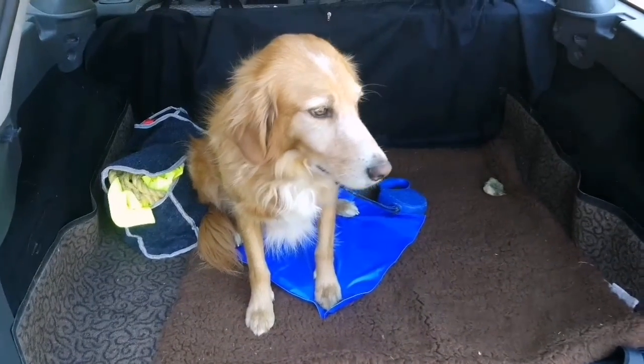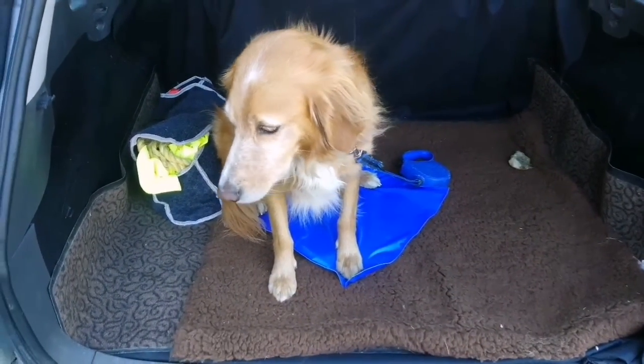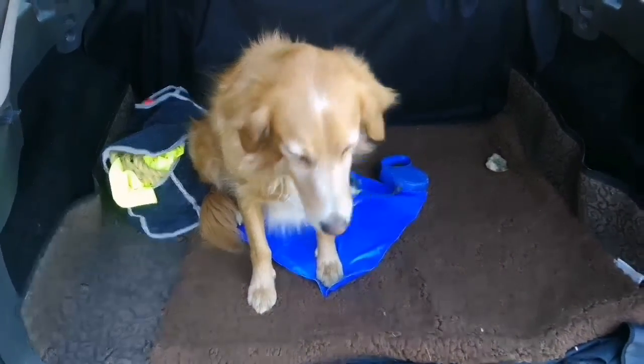Top tip for all those dog keepers out there — I've got Brew in the boot of the car and it is roasting hot. You can see here it's 34 degrees in the car right now, so it's way too hot for doggo. What I've done is put a coolant mat in the boot for him, so at least while he's sitting down he's keeping nice and cool. How are you liking your coolant mat, buddy?